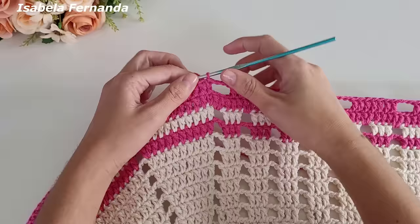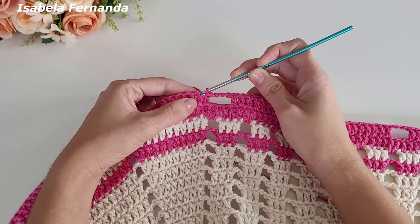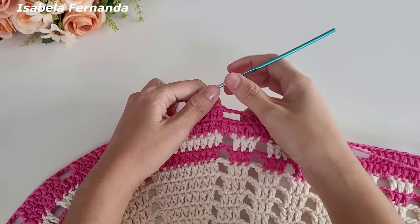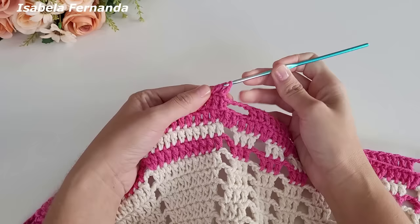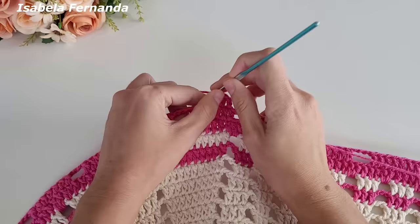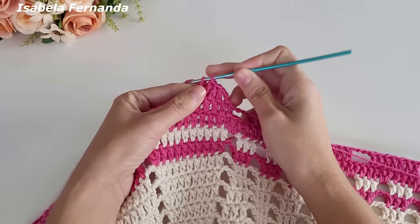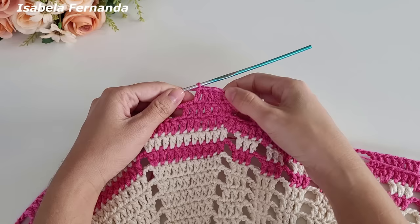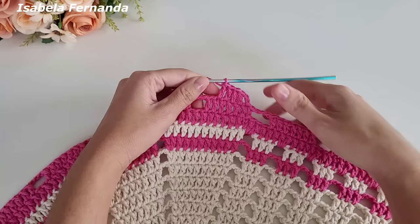Prendi com ponto baixíssimo na segunda correntinha, venho no ponto alto ao lado e faço um ponto baixíssimo. Agora subo uma, duas correntinhas para dar a altura de um ponto alto. Laço meu fio, venho no próximo ponto, um ponto alto, no próximo um ponto alto, no próximo um ponto alto, e repito. Contando com as correntinhas fiquei com um total de cinco pontos altos — não trabalhei nem o primeiro nem o último ponto daquele grupinho de sete pontos.